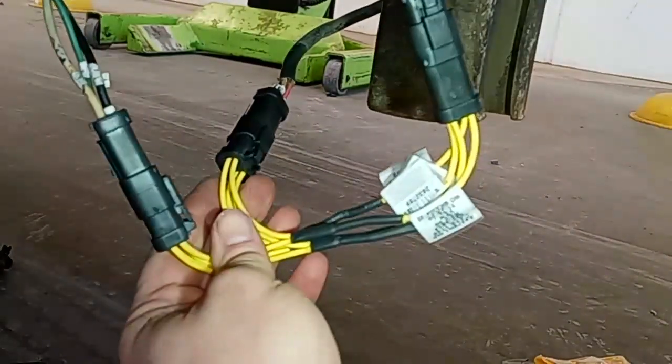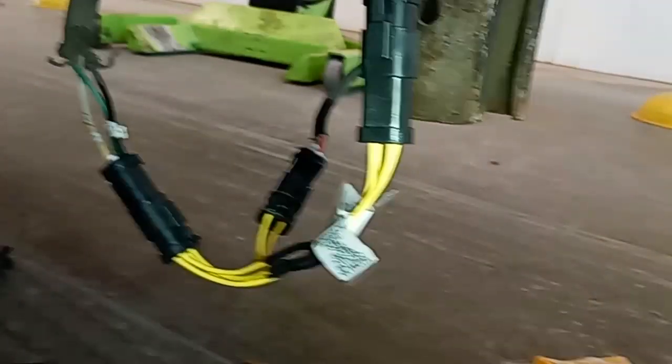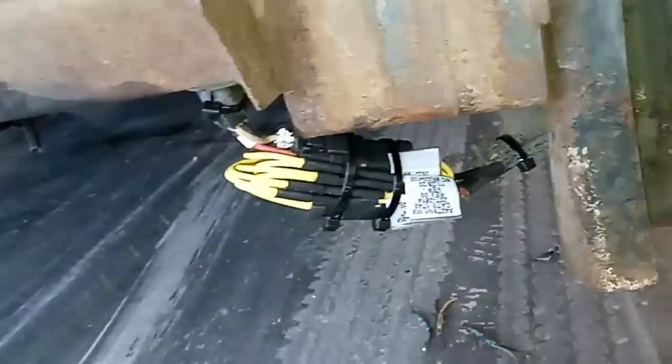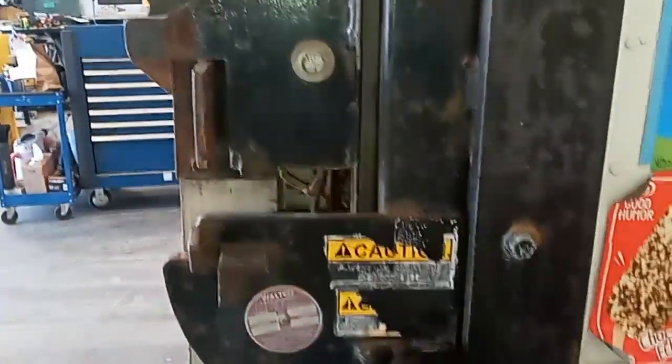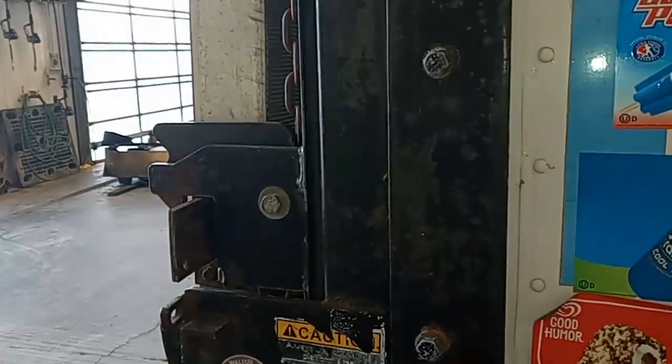Once they're all clipped together, you're essentially done. All you'd want to do now is zip-tie it so it's kind of out of the way and not hanging down low. There's nothing really to zip-tie to other than the wiring itself, so I did that — it'll float a little bit but it's off the ground and not going to damage anything. Zip-tying like that won't bend the pins either. Now we just need to verify that the connectors work. We have our up-and-down external controller here — looks like that works. We have our internal controller as well — looks like it works too.